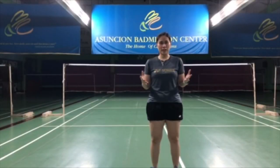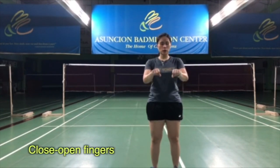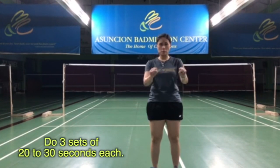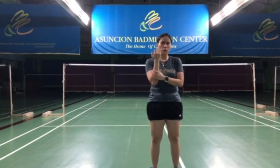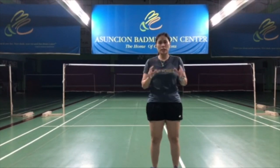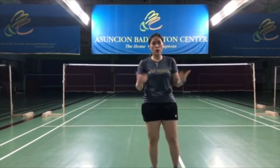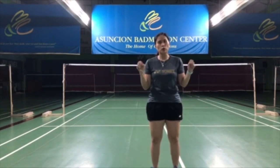A simple finger exercise is just doing an open-close movement. Start by putting your fingers in a fist position, then opening your fingers to their full capacity and closing them. You can start slowly and then eventually speed it up — do it by time. You're going to feel the fingers, the hand, and the forearms really working. I highly recommend this. You can do this while you're watching TV. You can always do some extra workouts without feeling like you are working out. You can even do this every day.